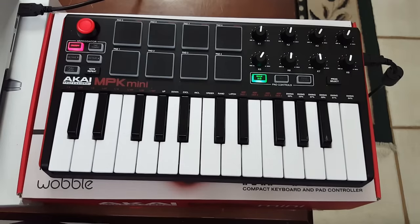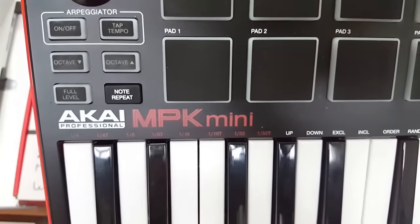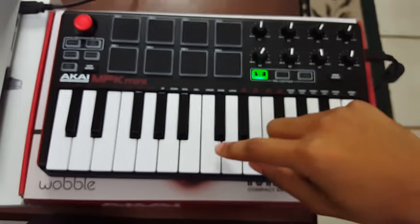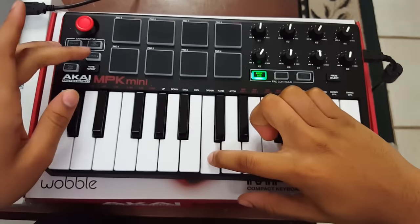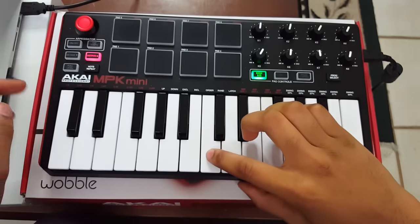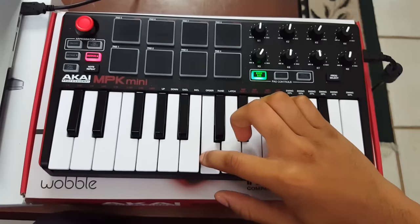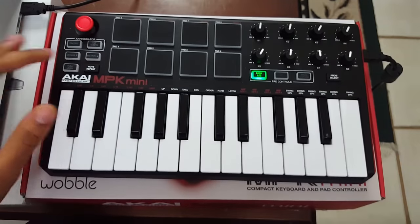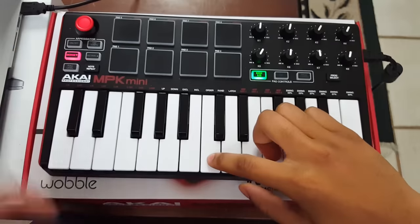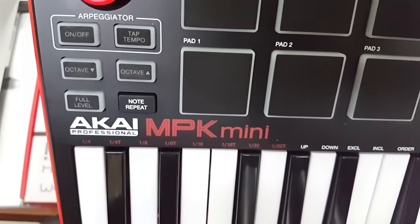Under the arpeggiator you have the octaves — there are ten octaves on this MIDI, self-explanatory. Hit octave up and it turns red; press again and it blinks, indicating it's up one more. When no lights are on that's the actual sound of middle C. Same thing going down.